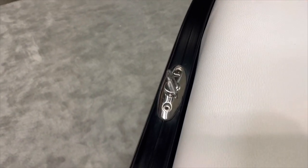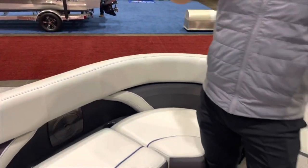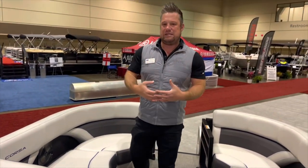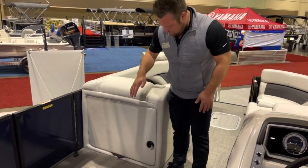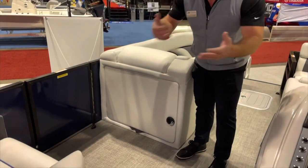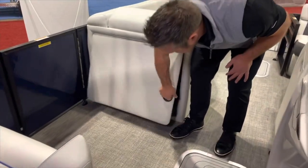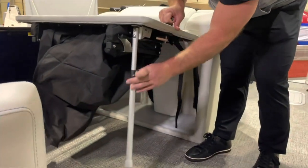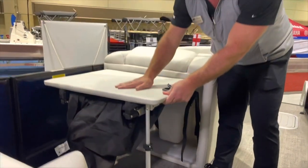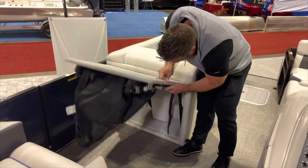Everything Barletta does — our layouts, designs — we want this experience to be comfortable and easy for boaters. Moving back through the boat, there's a changing room here — that's an option, not standard on a Barletta. What is standard is a nice table that sits out in this area. The changing room is popular with Florida dealers. Then we move back to the helm.